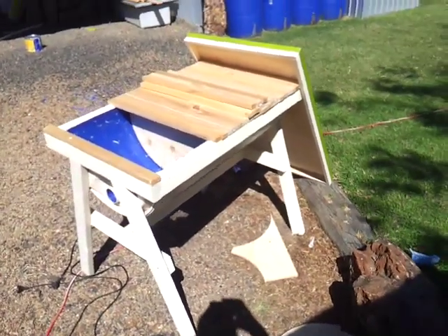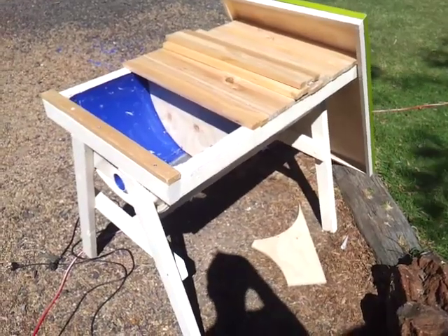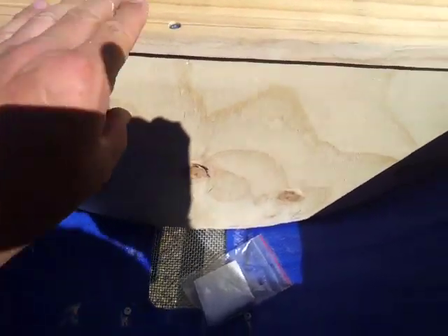This is just an update on the top bar beehive I've made out of half a blue barrel. I've cut all of the top bars and I've also cut the follower board which you can see there.